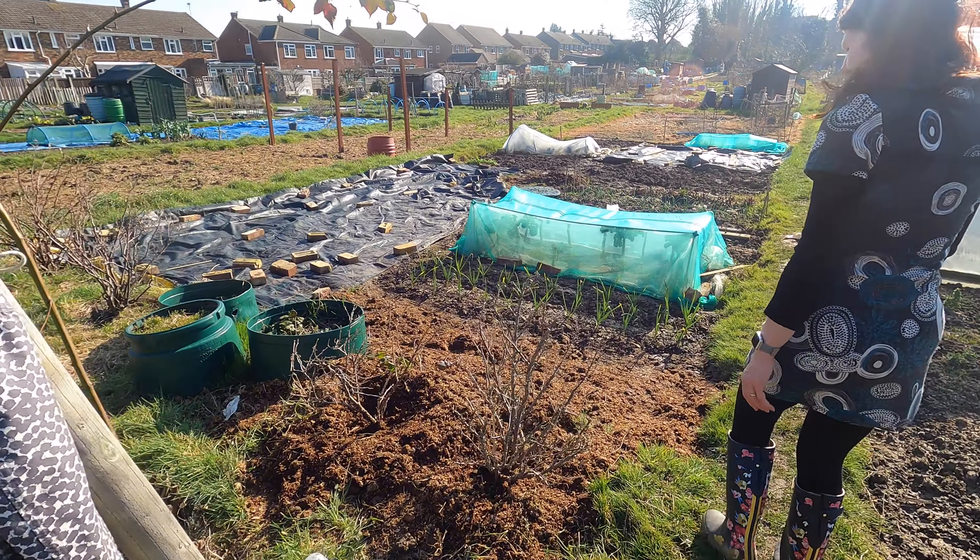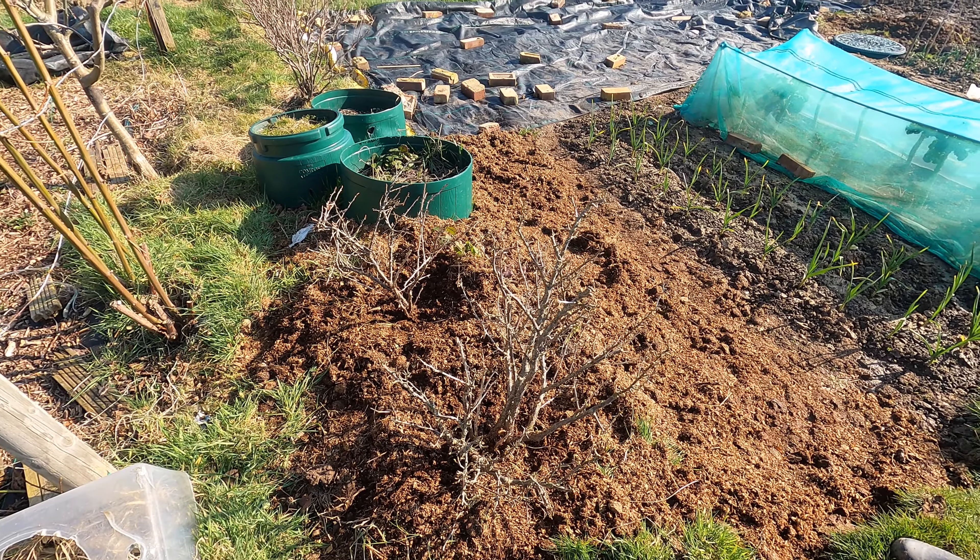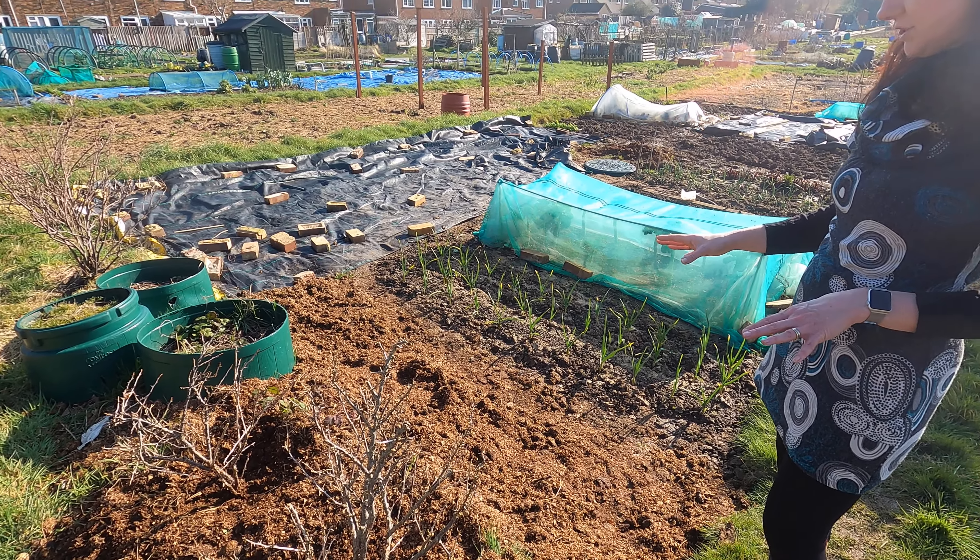With the gooseberries we've put cardboard in and around them to try and make it a bit of a no-dig system, and also covered it with some manure to mulch it.